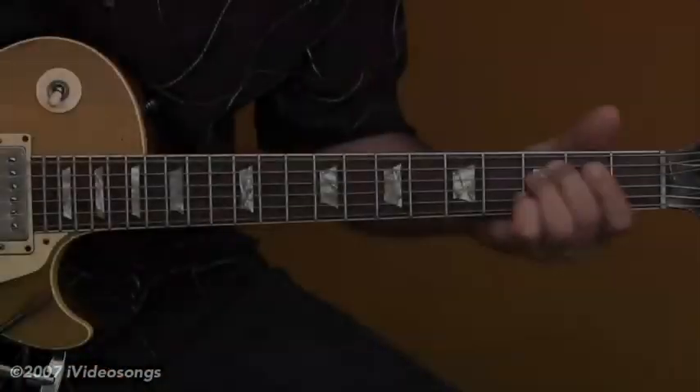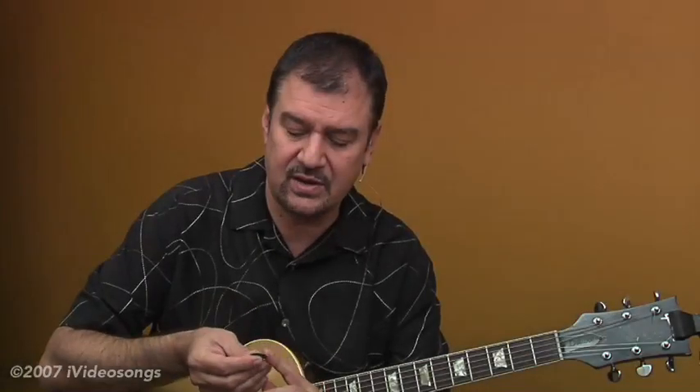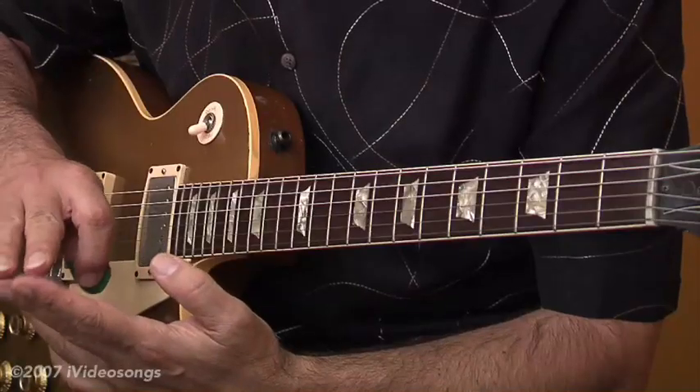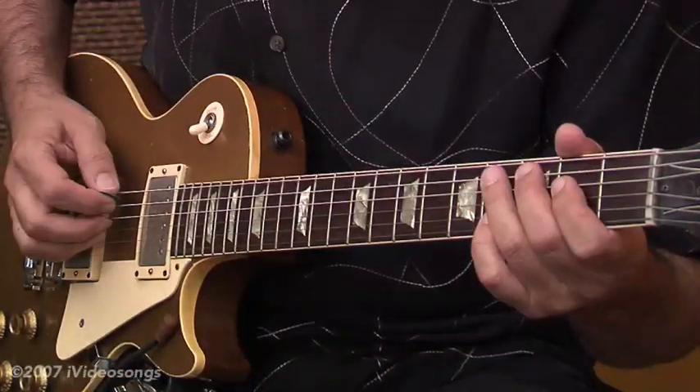I'm Jeff Carlisi from 38 Special. It's nice to be with you today. The technique, once again, is holding the pick between the thumb and the forefinger, and then using the third and fourth fingers to pick the chord. That's that whole Jerry Reed style.